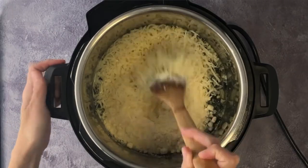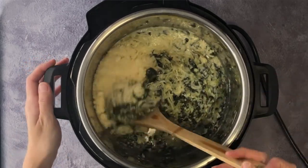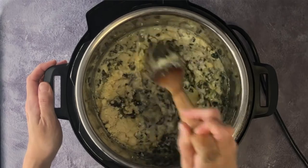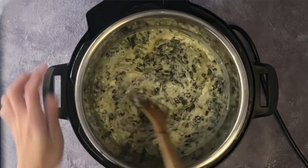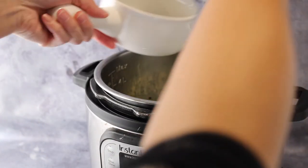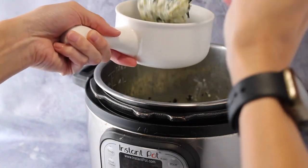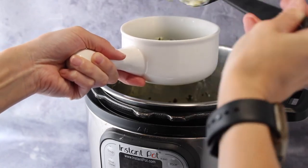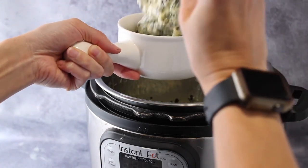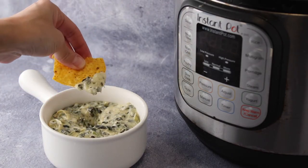Add parmesan and mozzarella. Then stir all this ooey gooey yumminess together until fully combined. That's how you make Instant Pot spinach artichoke dip.